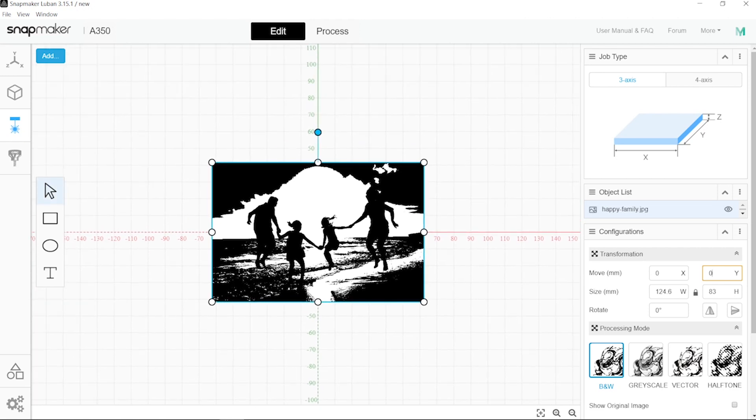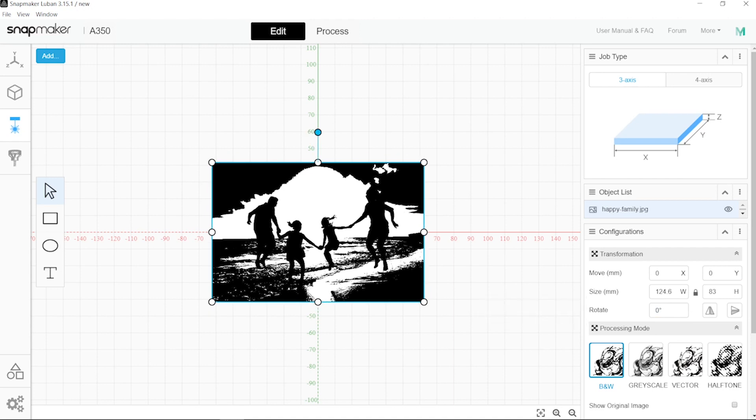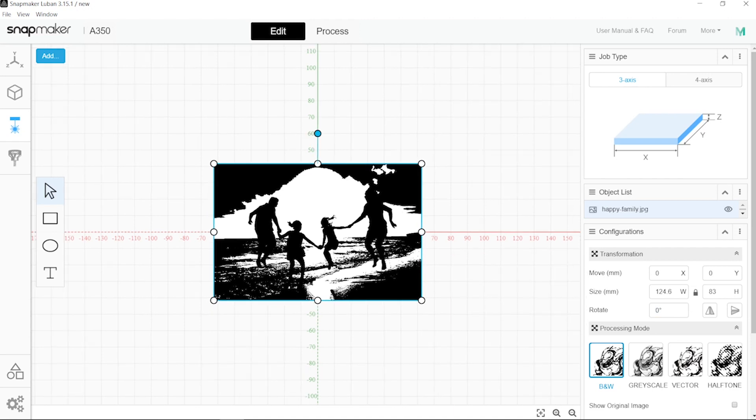Of course, if you're connected to your machine already, you will see here the button that says camera capture. And basically that would be the camera of the head that will take those pictures showing you what's there on the bed.